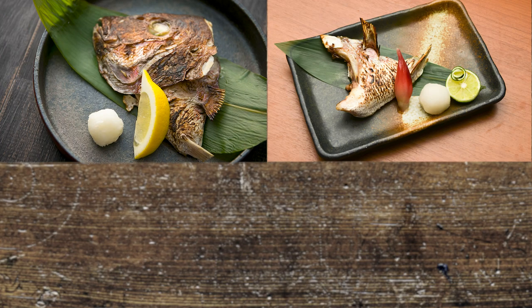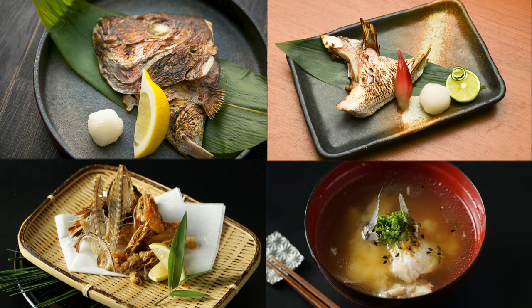However, Japanese cuisine has a long history of appreciating the blessings from Mother Nature through maximizing the utilization of fish, thus turning the parts that are usually thrown away into something tasty and enjoyable.